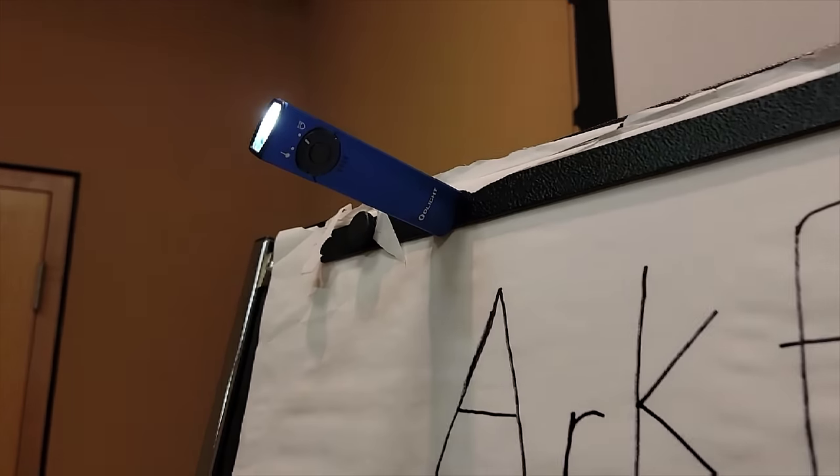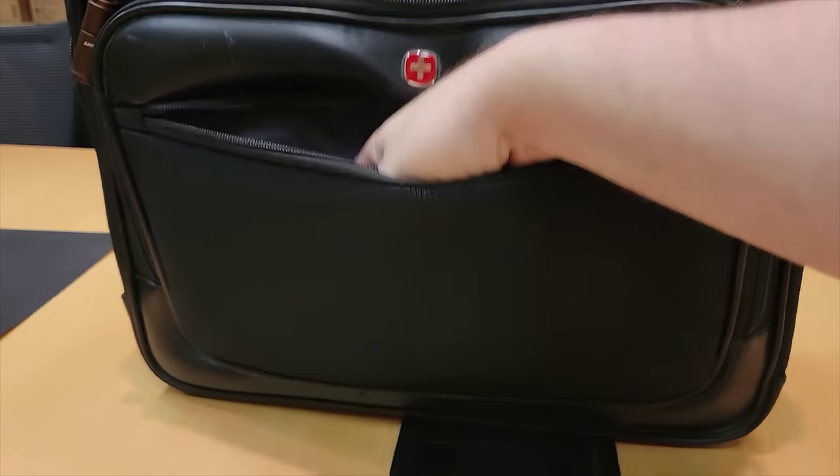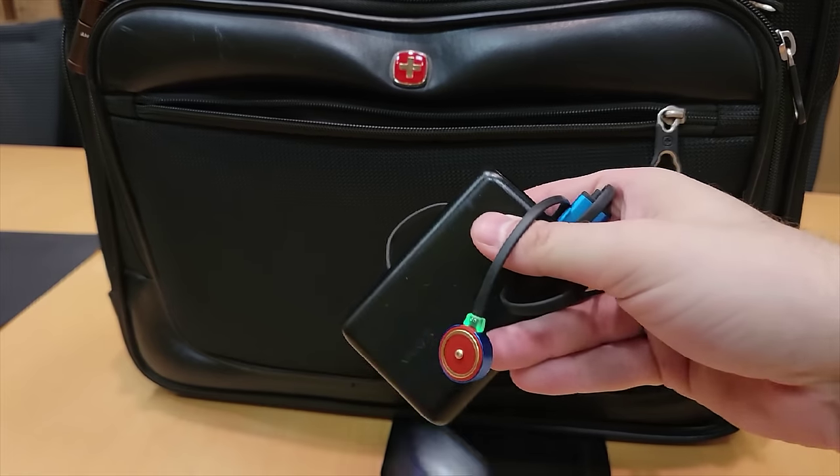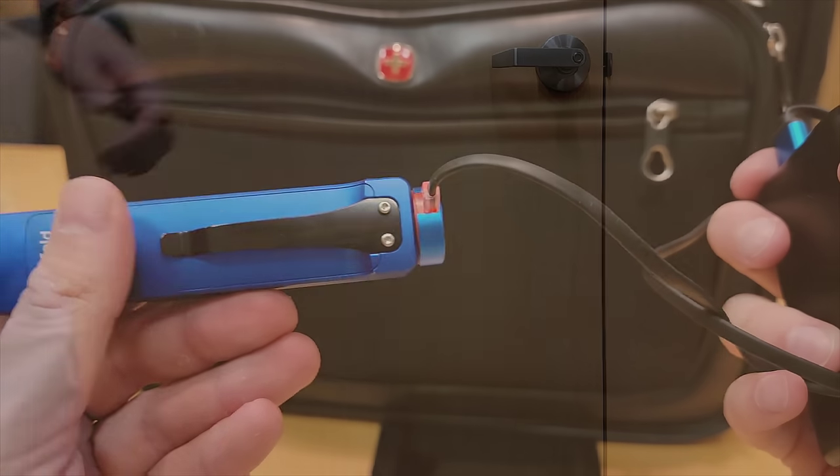With its strong magnetic base, you can attach the Arcfeld to any magnetic surface, and that magnetic base is also compatible with the included MC3 fast charger, offering faster charging than other Olights of its size.